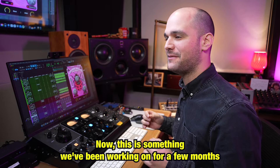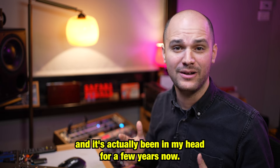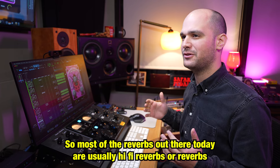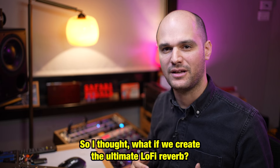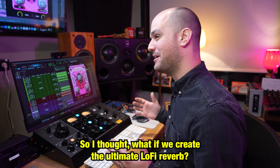This is something we've been working on for a few months now and it's actually been in my head for a few years. Most of the reverbs out there today are usually hi-fi reverbs or reverbs that are kind of built to create a very natural room sound. So I thought, what if we create the ultimate lo-fi reverb?